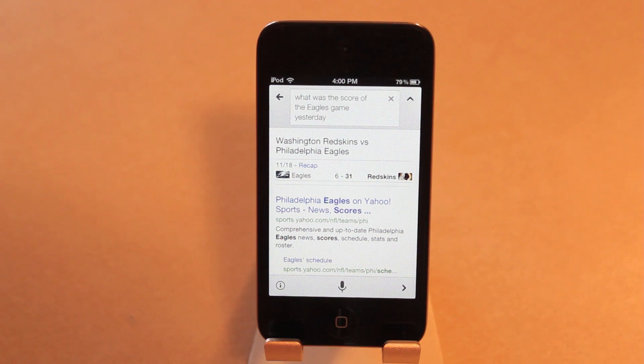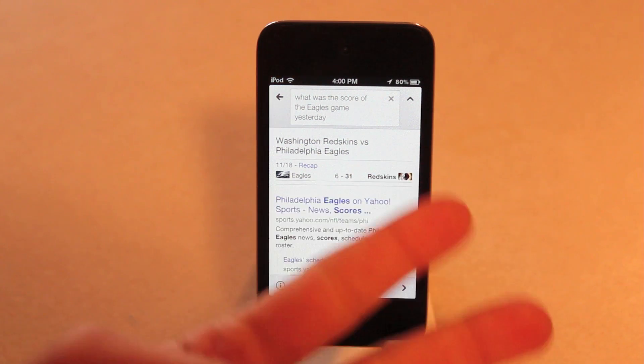And that's going to wrap up my review of Active Voice. I hope you guys enjoyed watching — I'll be doing more and more tweak reviews now that I have a jailbroken iPod Touch. If you have any questions or comments, please leave them down below and I'll be sure to respond. All the social network links in the description of this video do lead to me, so feel free to click them. You guys have a wonderful day, and as always, peace.